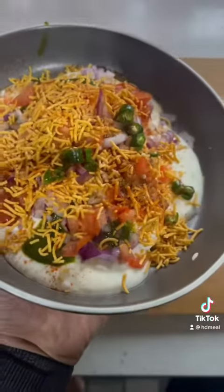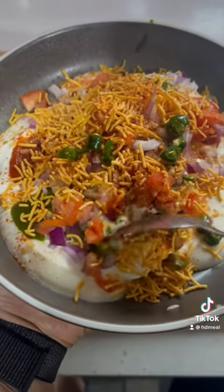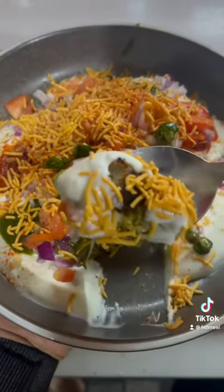The tiki chard is ready. Enjoy! Let me know how you find it. Make sure you follow me for more videos like this one. Thank you.